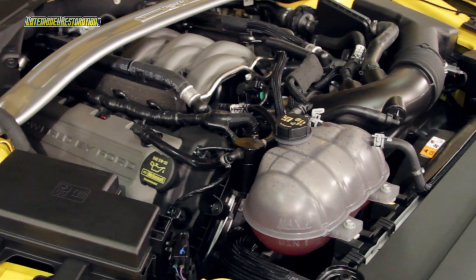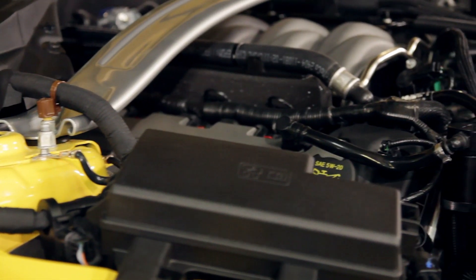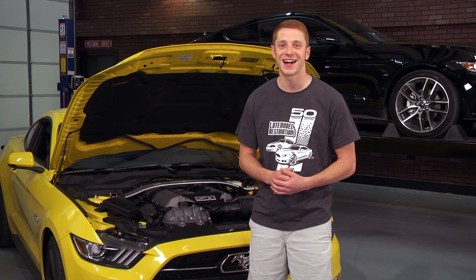We just finished up the install on our JLT oil separator. It was super simple and you can do it right at home. For more 2015 Mustang videos, be sure to subscribe to our YouTube channel or head over to latemodelrestoration.com.